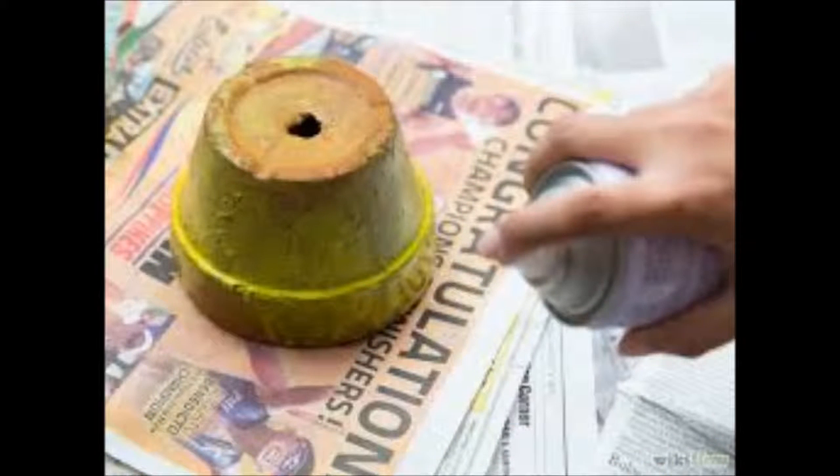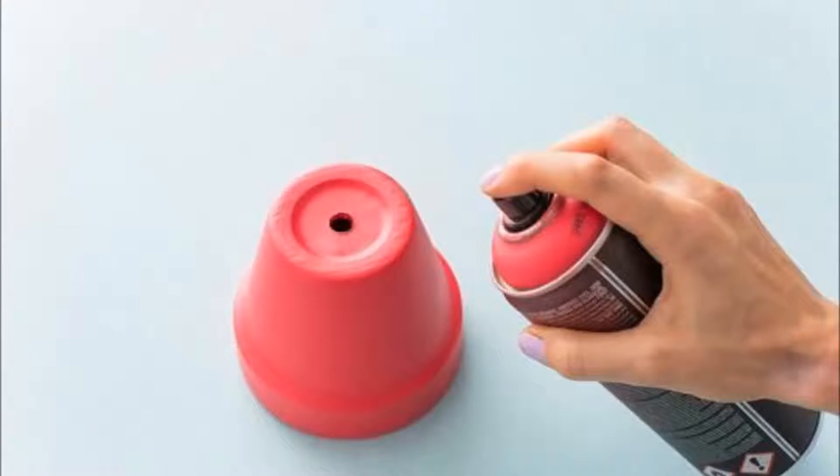First, lay a cover for your place to work in order to avoid missed paint all over. You will get a nice plain painting appearance when you use spray paint, and besides, no need for you to turn side to side of your path.